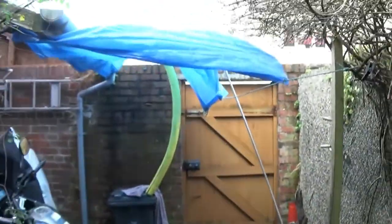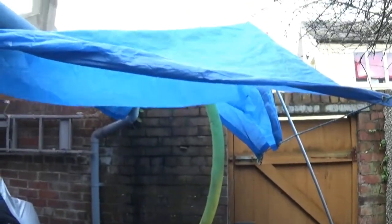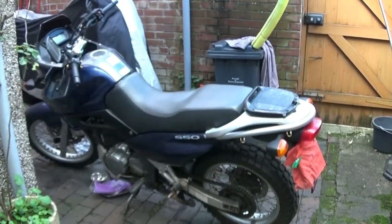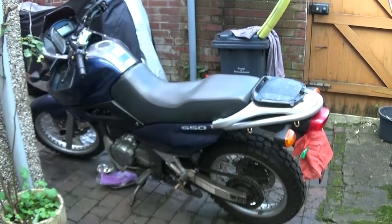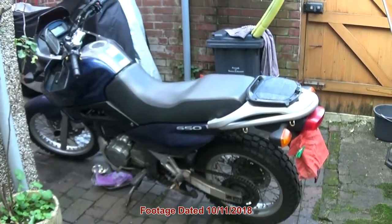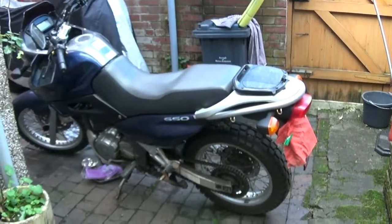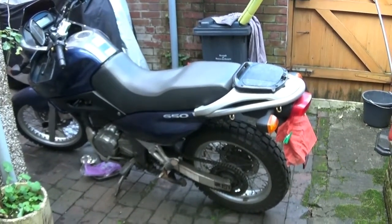I've got my little Bedouin encampment set up. I haven't got a fancy garage or anything - I think it's going to rain later. The bike I'm working on is a Suzuki Freewind 650, but the techniques I'm going to be using are applicable to any machine or motor vehicle. I'll be doing some bike-specific stuff later in the video, but what I'm going to show you now is generic to all brake systems and torque wrenching applications.